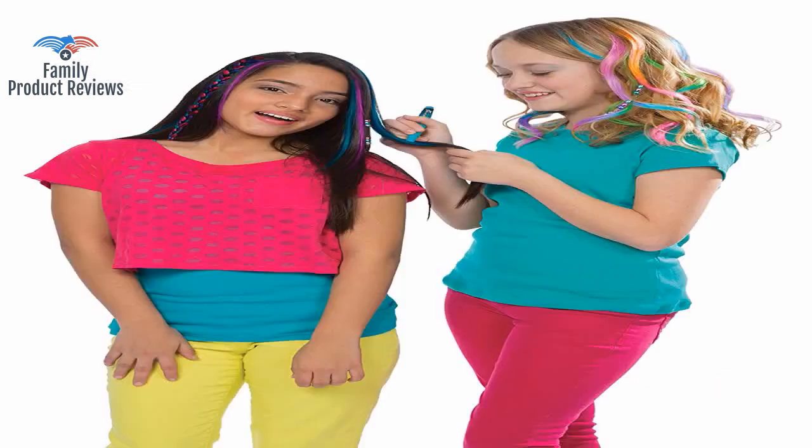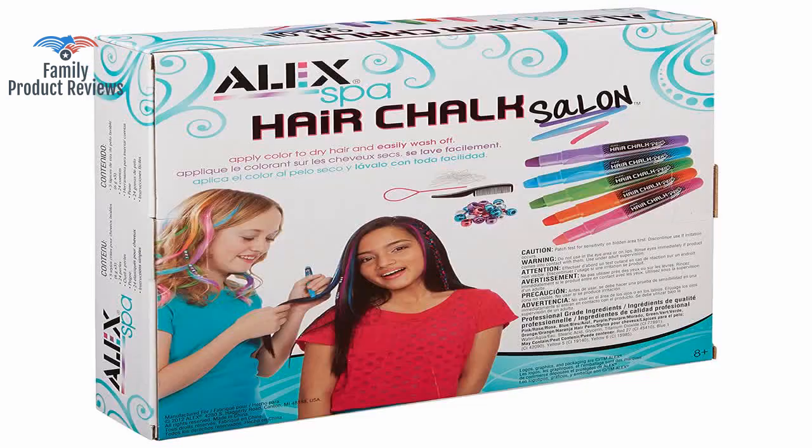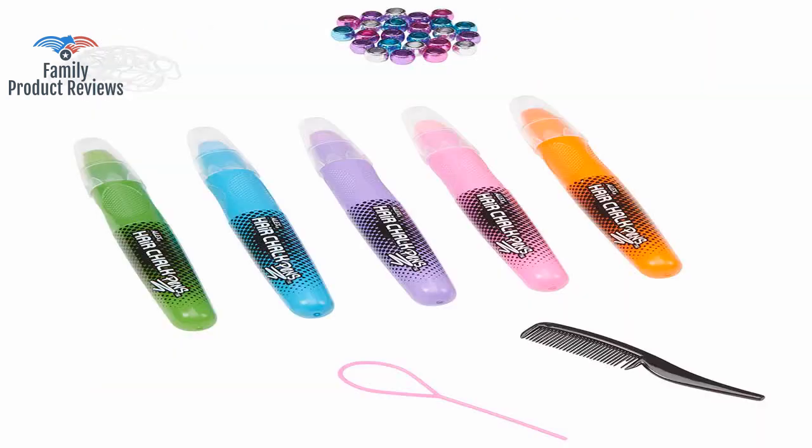Fun product. Other than the green, the colors are very faint, and you really have to apply it on the hair over and over again to get anything to show up.